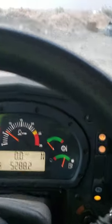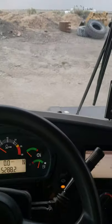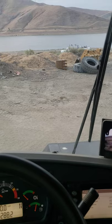Mirror, mirror, mirror. 850 horsepower twin turbo V12.